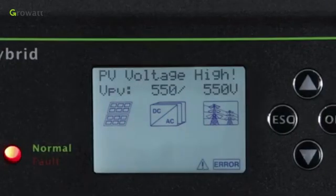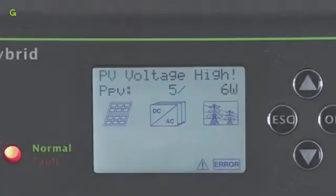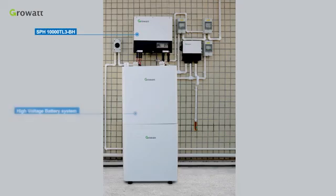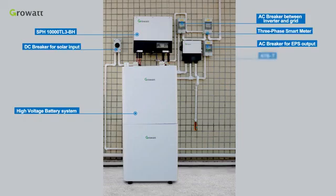After the system is powered on, if PV, grid, and battery are all available, the system will work in normal mode. When the SPH is in normal mode, the screen shows 'Normal' and the LED is green. If the SPH did not enter normal mode successfully, especially if the LED is red, please contact the GrowWatt Service Department for help. The final whole 3-phase energy storage system includes: SPH-10000, TL3BH, high voltage battery system, AC breaker between inverter and grid, AC breaker for EPS output, DC breaker for solar input, 3-phase smart meter, and AT-ST.